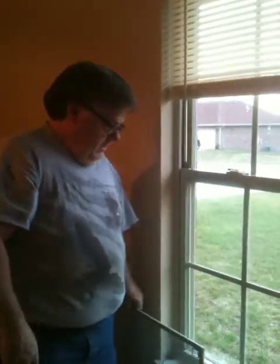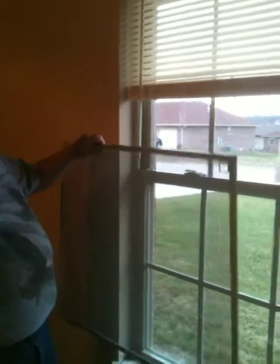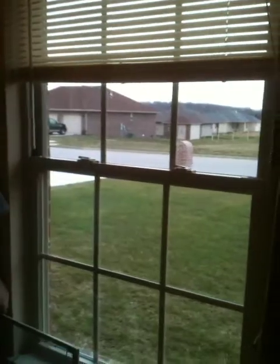Hi, here to show you how to install a Silver Line screen in your new Silver Line window or old Silver Line window, whichever you have.